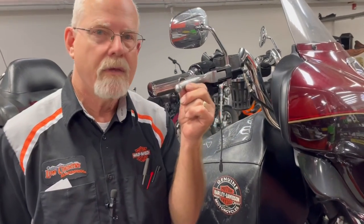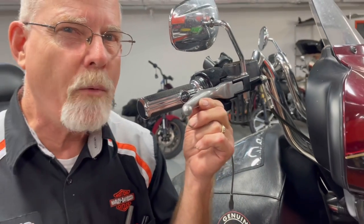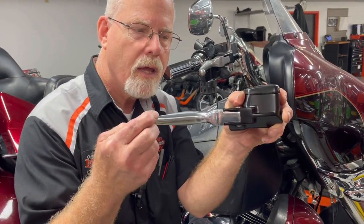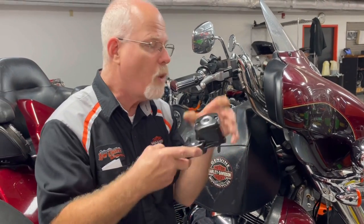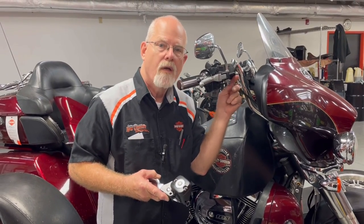We flushed the front and it was a little slow — not doing really well. So we started looking at the master cylinder. Here's the thing you need to look at on your trike: see how much play is in this? That means there's not really pressure on the piston. Here's a brand new one — there is no play in pulling on it, and the return is returning all the way.